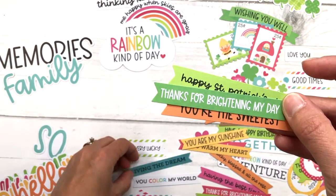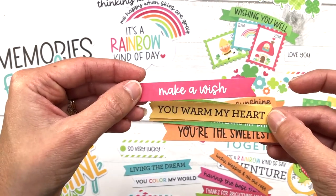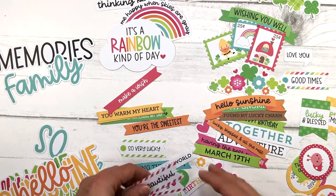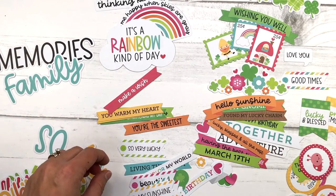There are sentiments like thank you for brightening my day, you are my sunshine, you're the sweetest, you warm my heart, and make a wish. So you can use these for all kinds of cards — from birthdays to thank yous, just thinking about you cards to hello cards. So many different options.